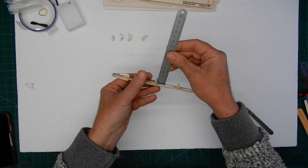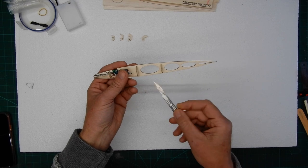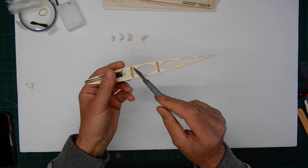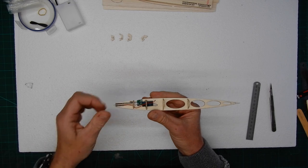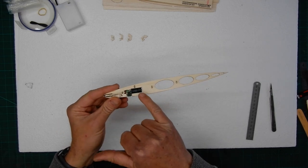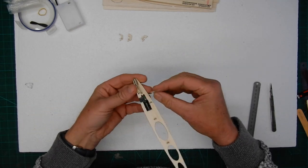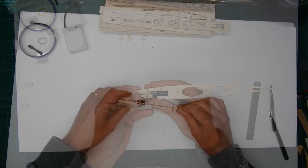Pop that ruler in there, make sure they're square, then glue along this joint here. Do not glue the other side at the moment because we need to be able to fit the formers on the other side. So we've done all of the left side of the fuselage — formers one, two, three, and four. Now we're going to repeat the process for the right side, making sure they're all nice and square, and slowly work our way down the fuselage.